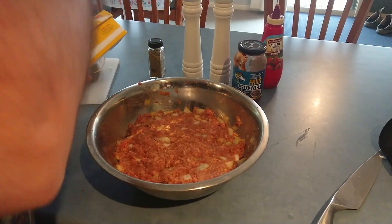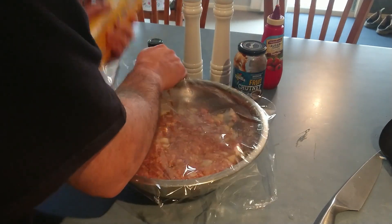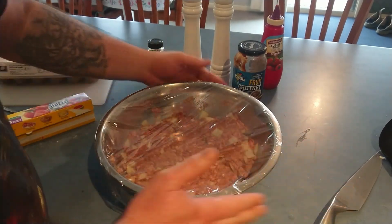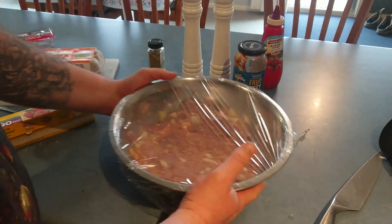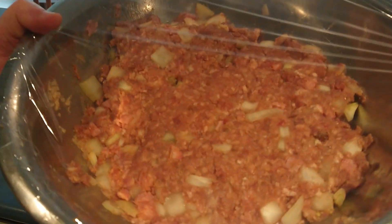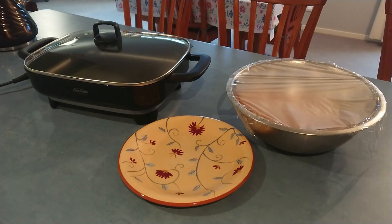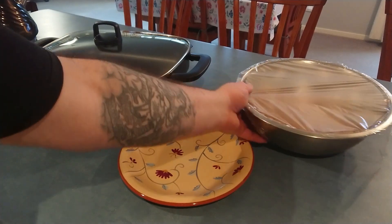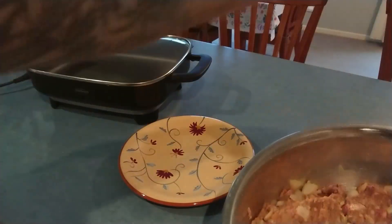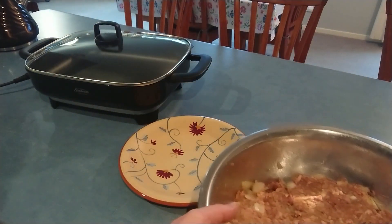Actually before I put it in the fridge, I'm going to cover it over with some glad wrap. That way it doesn't stink the fridge out and it doesn't pick up any other smells from other items in the fridge. There we go. All righty, and we're back — our rissole slash patty mix has been sitting in the fridge. You can see there it's got a bit of condensation, so it's cooled down nicely and should be nice and bound together now.